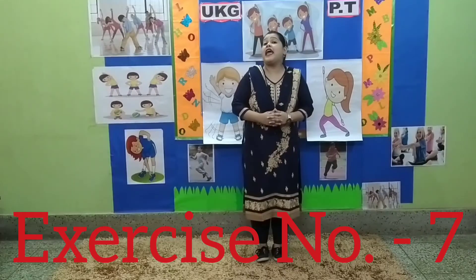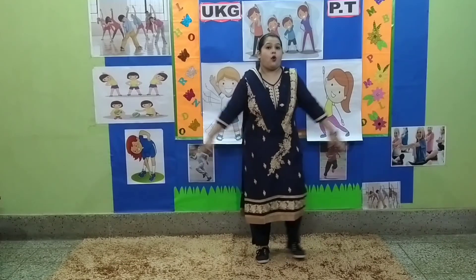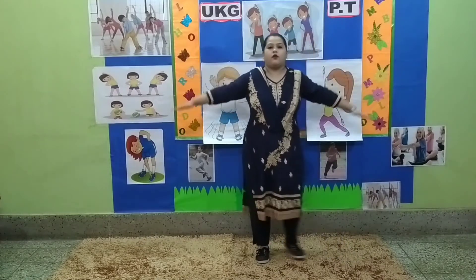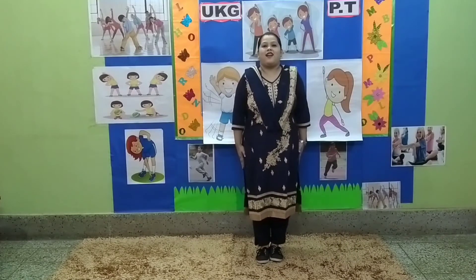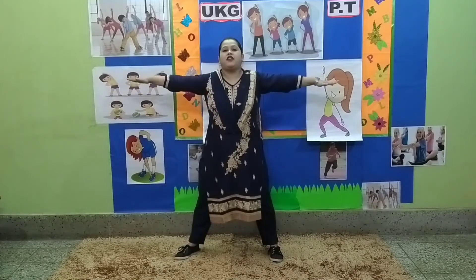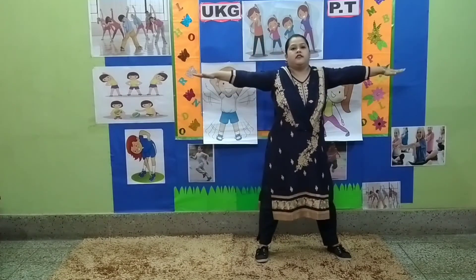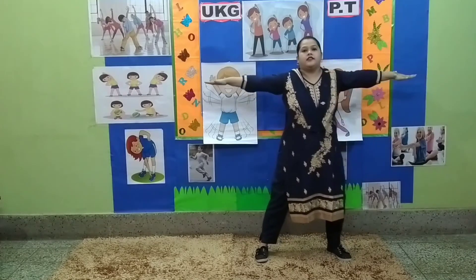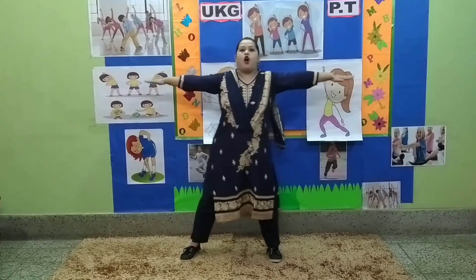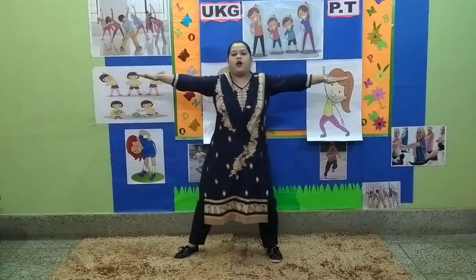Stop. Exercise number 7. 1, 2, 3, 4, 5, 6, 7, 8. 8, 7, 6, 5, 4, 3, 2, and 1.